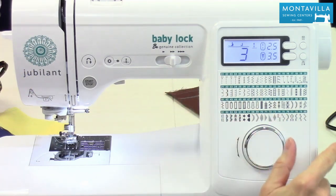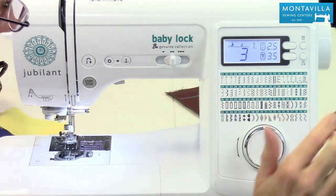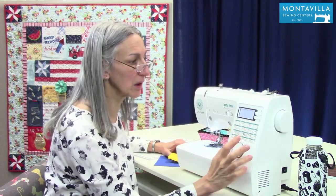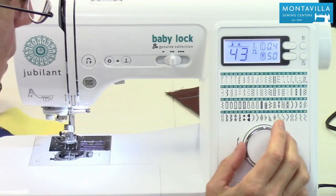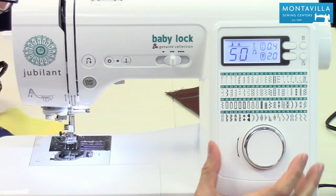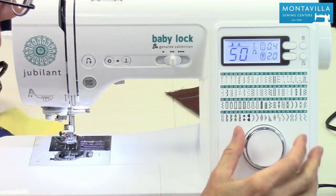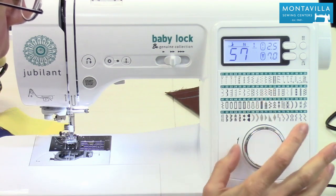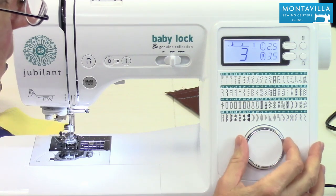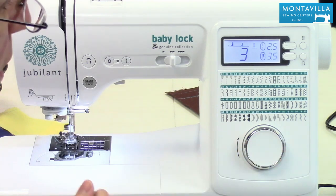You can change stitches with this jog dial, so you can quickly get to any stitch. Like if I wanted to get to stitch number 50, I just move that along until I got a little bit closer, then move it stitch by stitch until I got there. You can go either direction — you can even go past stitch 80 and get back to stitch number three. So it's an easy, quick way to change stitches. That's your jog dial.